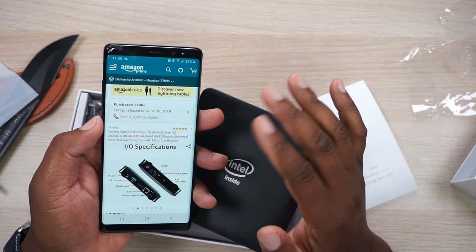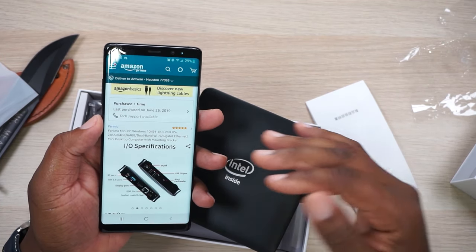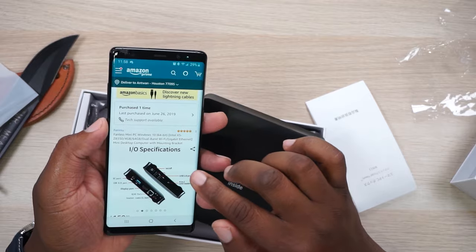I know Samsung has made their DeX systems where you plug in your phone. I actually have a Samsung DeX in my drawer right here that I hardly ever use. But this right here is going to get some use. This is a mini PC. As far as specs go, I'm not going to go too deep — y'all can click the link in the description. I'm just here to make sure this thing works for basic internet browsing, maybe a program or two.